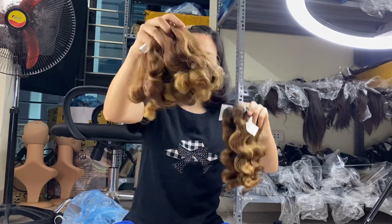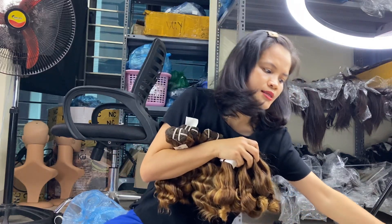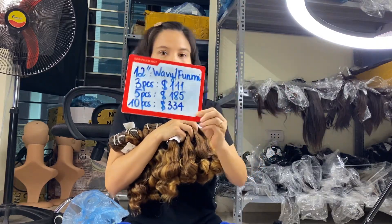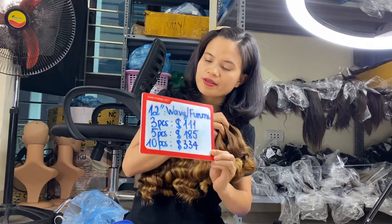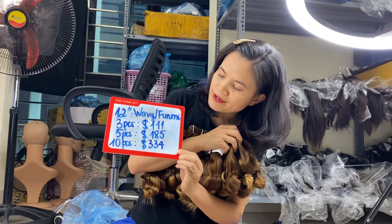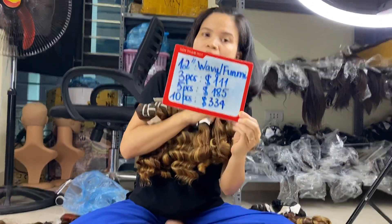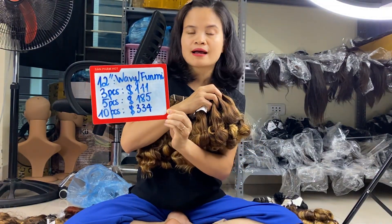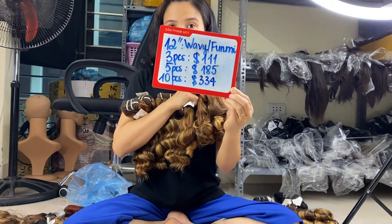You can see the pricing: for three bundles of 20 inch wavy and foil me, the price is $111. For five bundles it is $185. For ten bundles you get a wholesale discount price of $334.